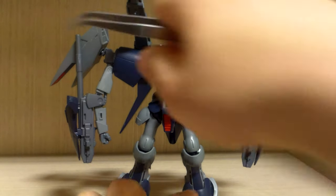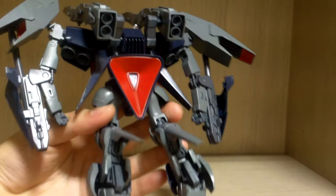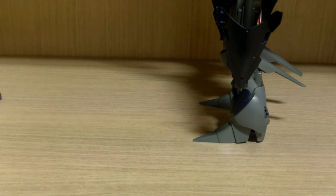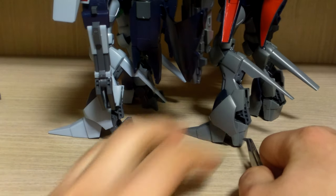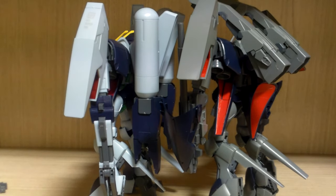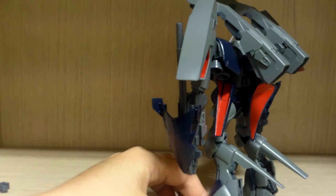So the main equipment differences are: actual manipulator hands instead of claw hands, and a different backpack. Some may wonder if the extra cannons make it slower — no, because the cannons also have thrusters built into them. The feet are also different: while the Byarlant Custom has claw-like feet, this one has a different back-of-foot design. I won't go into which parts use stickers since this kit is sticker-heavy — check my Byarlant Custom review for that, link below.